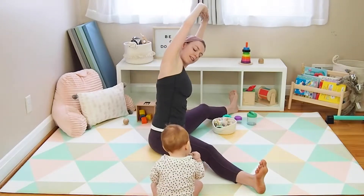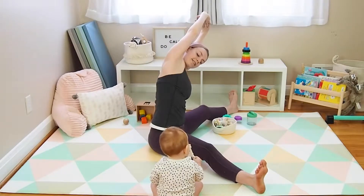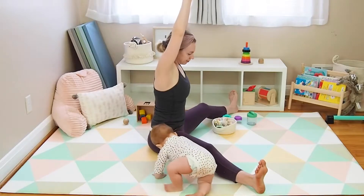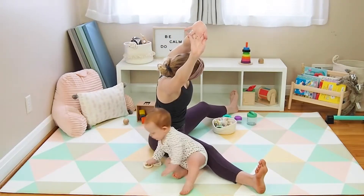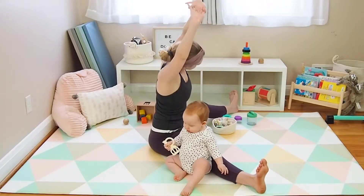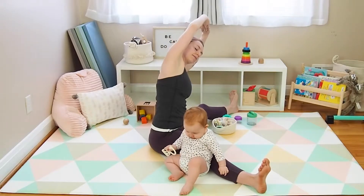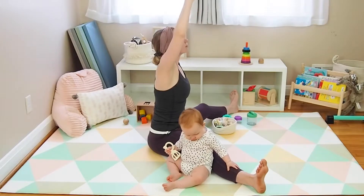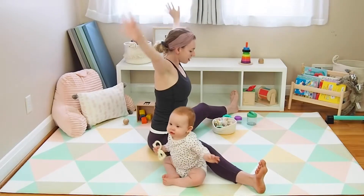Inhale back to center, exhale over towards the left. Continue alternating side bends — inhaling to center, exhaling right, inhaling center, exhaling left — for a few rounds. Then inhale to center, reach up, and release your arms out and down by your side.